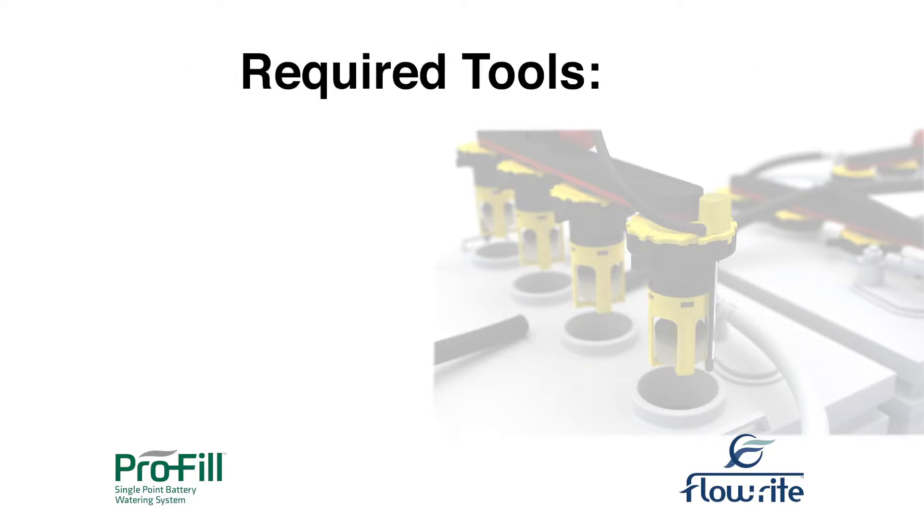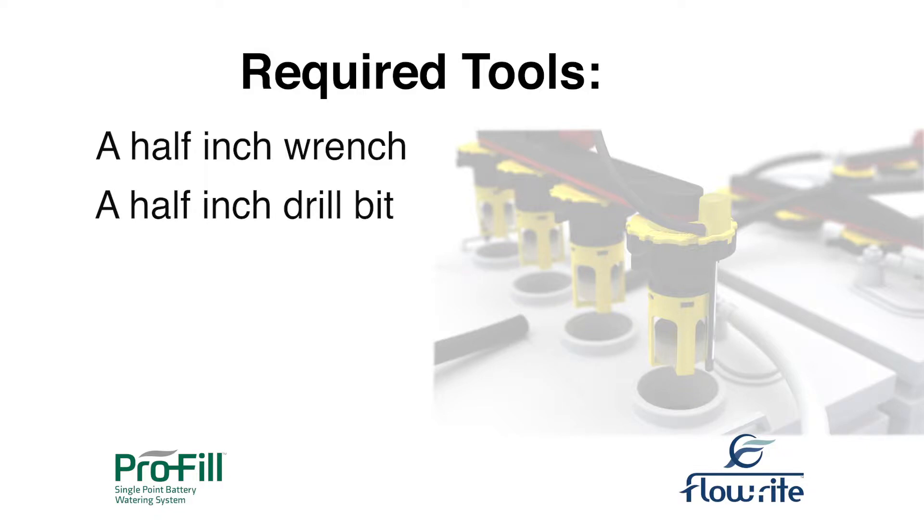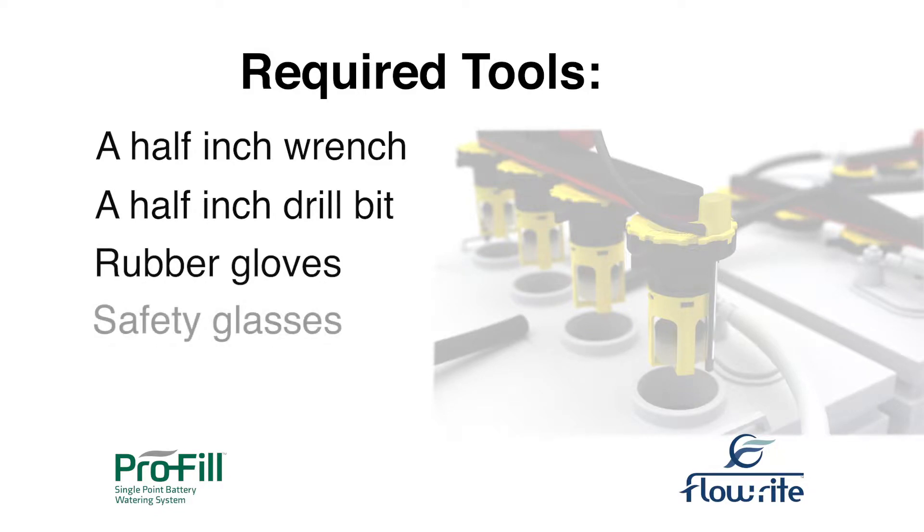Make sure to have the required tools ready before installing. You'll need a 1.5 inch wrench, a 1.5 inch drill bit, rubber gloves, and safety glasses.